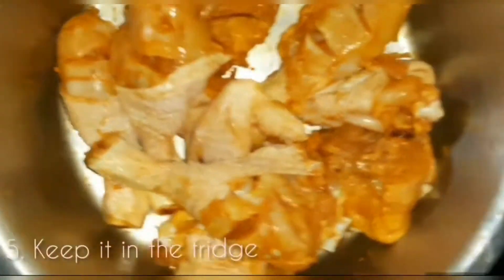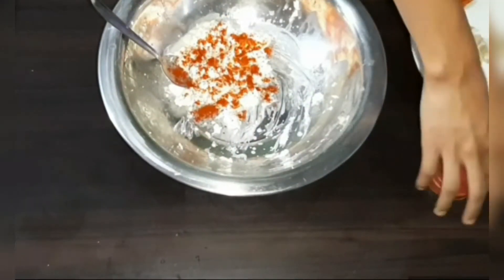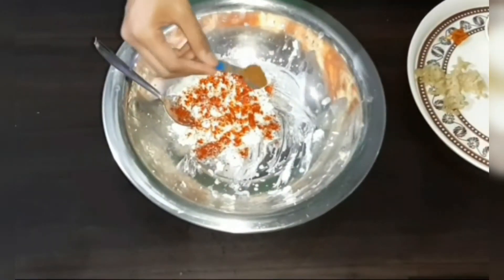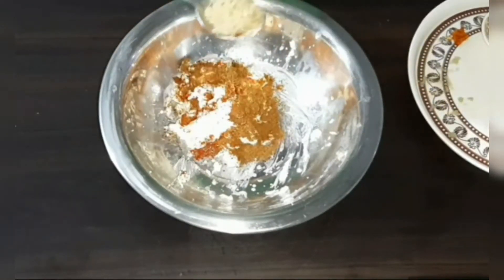While the chicken rests in the fridge, prepare the marinade in a large bowl so it's easier for you to mix the spices well. Add some salt, chili powder, garam masala, ginger garlic paste, and some chopped masala.